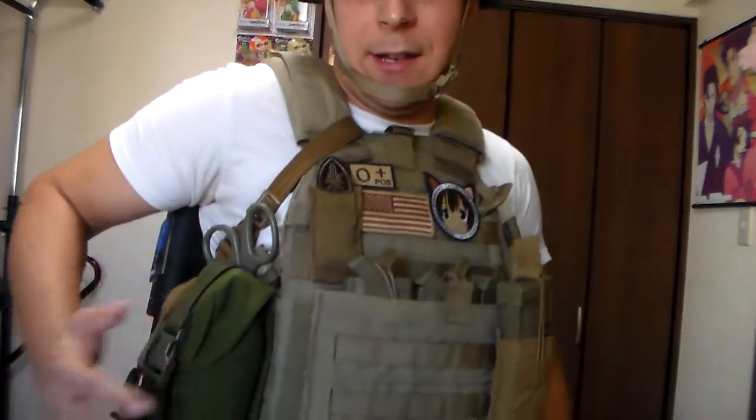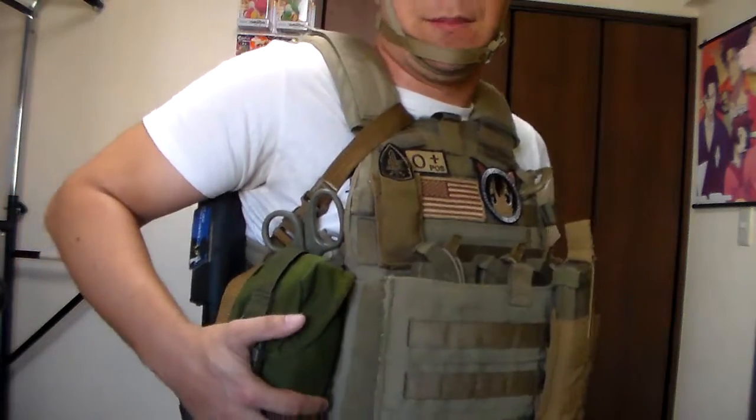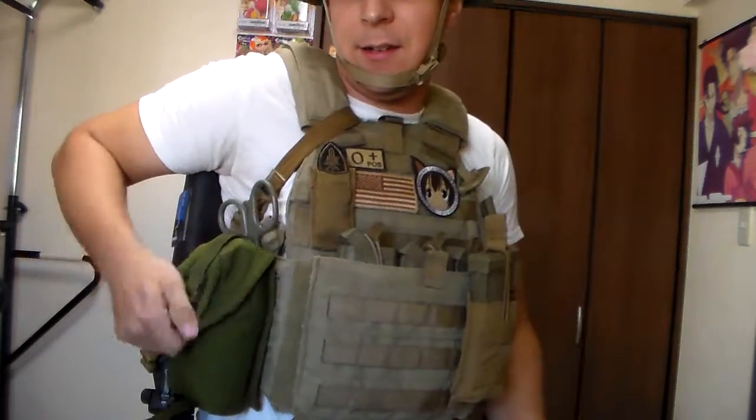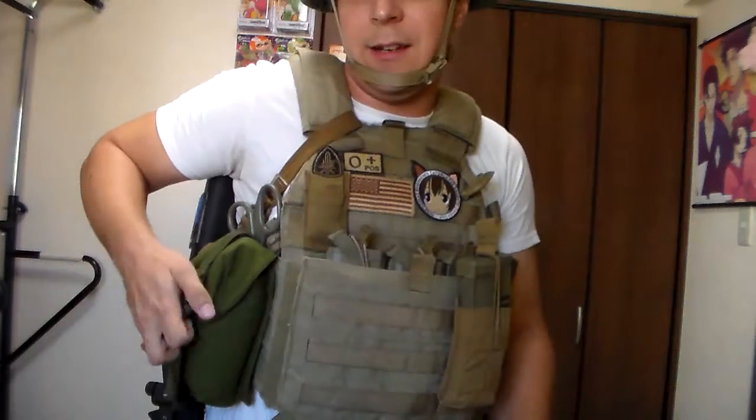On top of that, you want to have your IFAK. Your IFAK needs to have all your basic emergency medical equipment. It isn't uncommon to get shot in the hands, and if you've played airsoft, you know gloves are important because you will get shot in the fingers a lot. Hands are obviously one of the things that are going to get hit. With your IFAK readily accessible, I can just pop this open — I've got tourniquets, I've got medical supplies, I've got quick clot, all the good stuff, so that I can bandage up a hand.